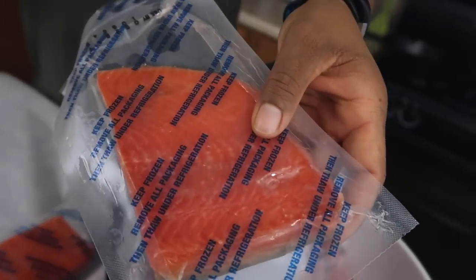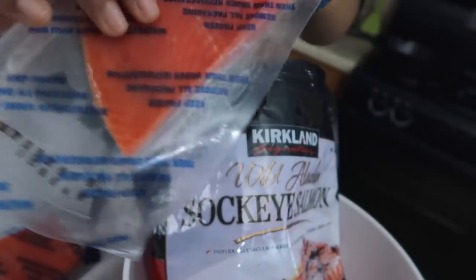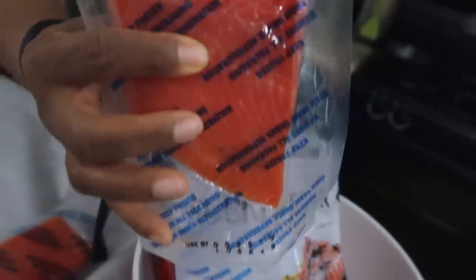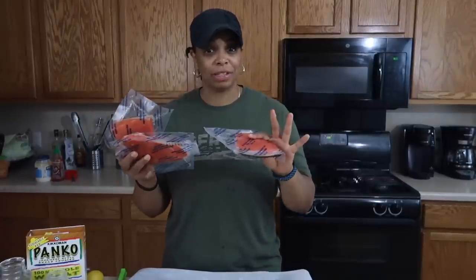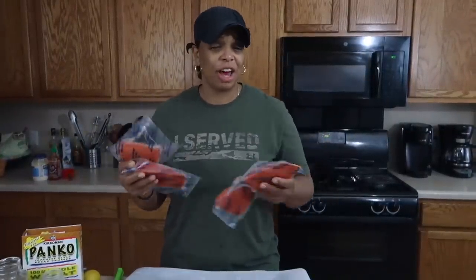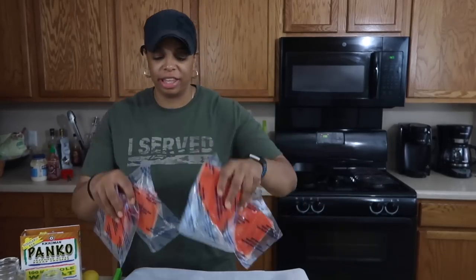If you didn't want to cook all three pounds at once, these do come individually wrapped so you don't have to use all of them — they're easily storable. I decided to use two pounds of salmon, roughly about four fillets. I'm going to add a lot of other ingredients to give it a lot of body, so let's get these in the oven.